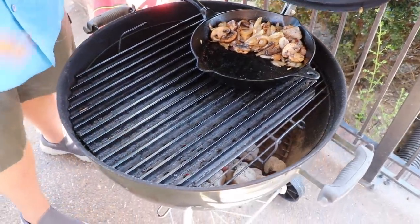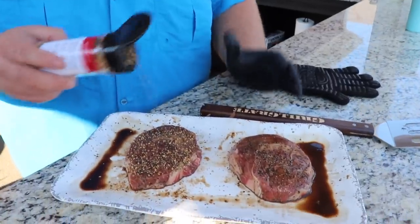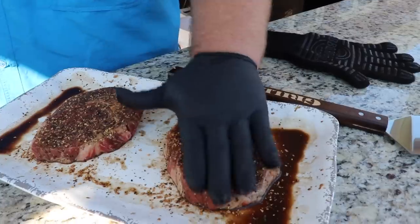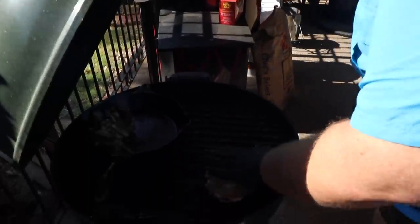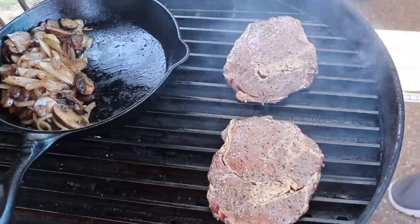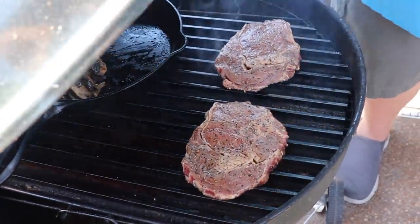The ribeyes have been marinating for about 45 minutes — perfect time for all those flavors to work in. Right before putting them on the grill, I'm hitting them with one last seasoning: a little steak rub to give more texture. It's got salt, pepper, coarser onions, garlic, and other herbs for extra flavor. Pat that in and hit the back side. We're starting our ribeyes right on the hot zone — make sure they have good contact on the grill grate. You can hear them sizzling. Cook about two minutes on each side.